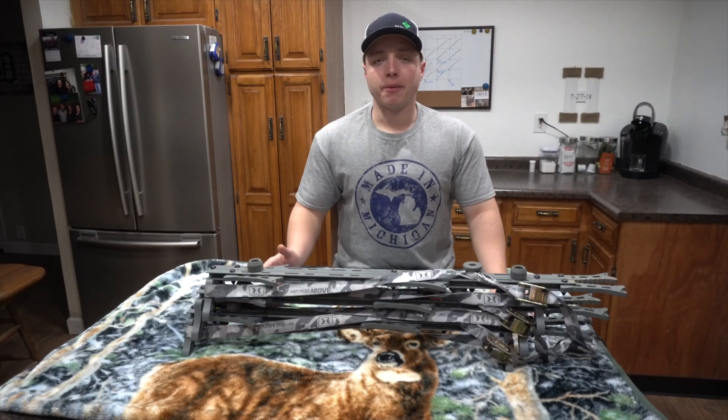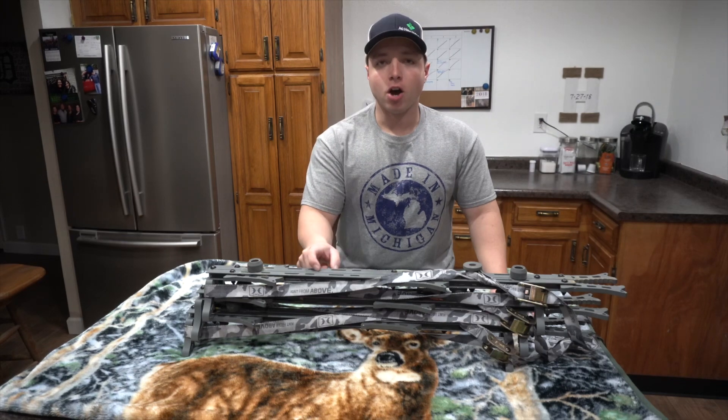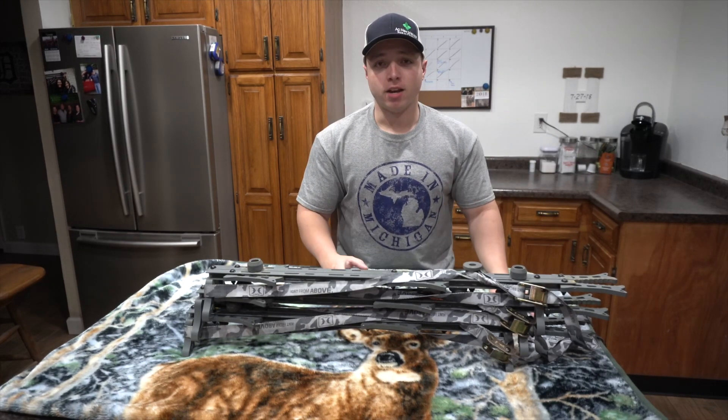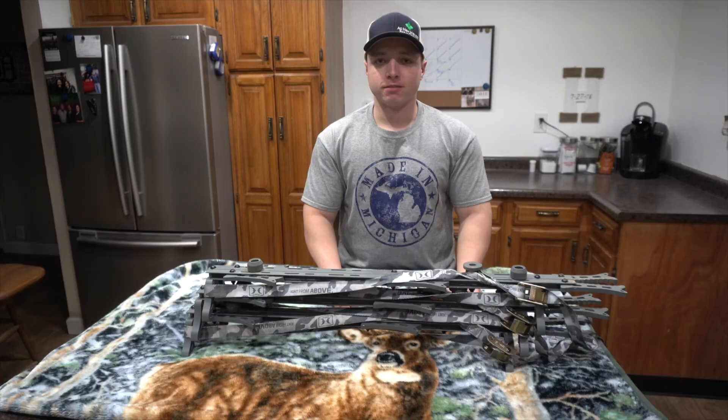Hey guys, welcome back to Mark of All Trades. I appreciate you guys tuning into the channel. So today we're going to be talking about the Hawk Helium Sticks. I've had this for about a year now, and today we're going to be going over: is it worth the price? Is it something that you should invest in? Let's take a look at it.